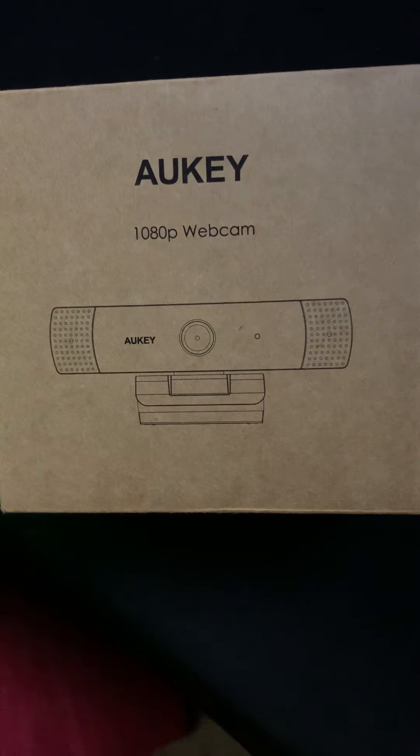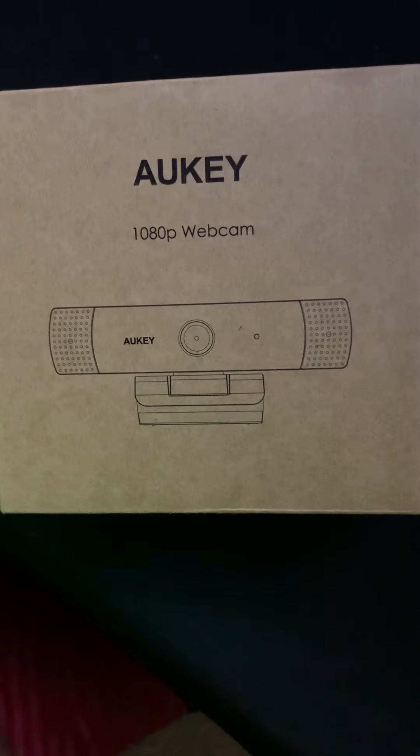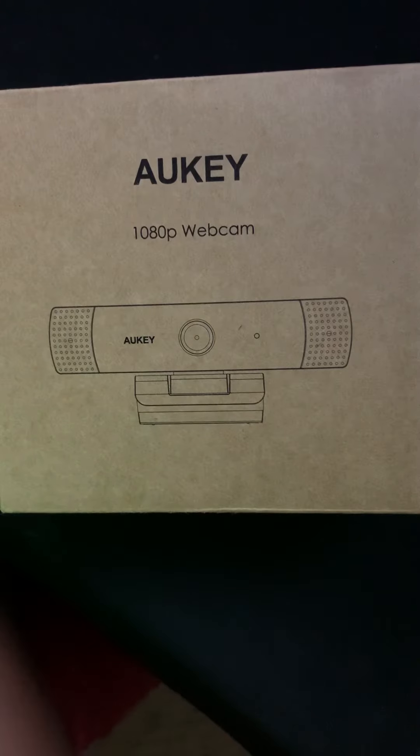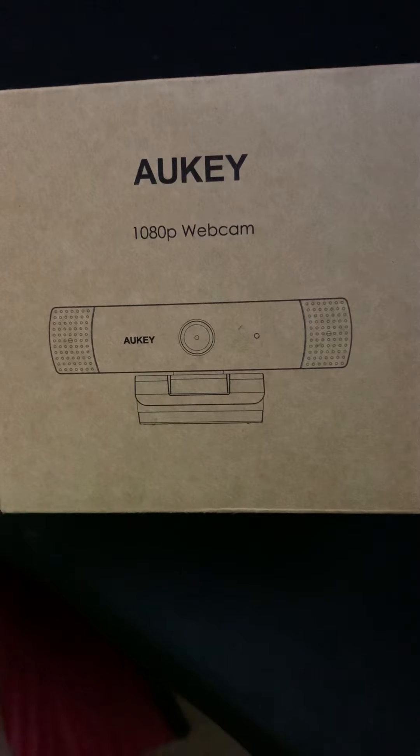Hey guys, Funny Flower Kids here, and welcome to today's unboxing video. Today we're going to be unboxing the Auki FHD webcam 1080p live streaming camera with stereo microphone, desktop or laptop USB webcam for widescreen video calling and recording.